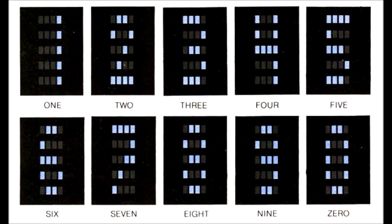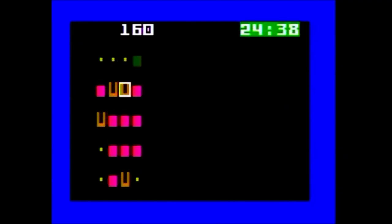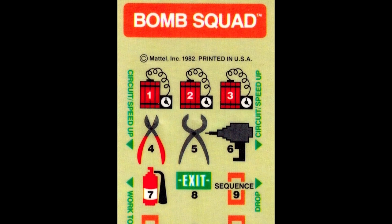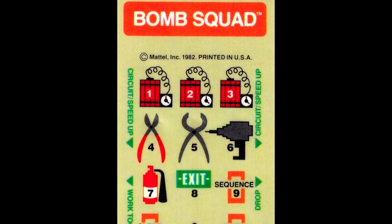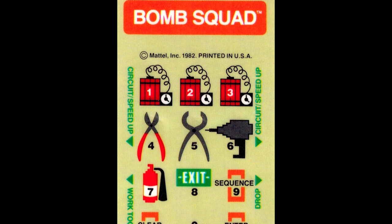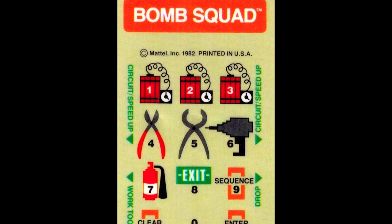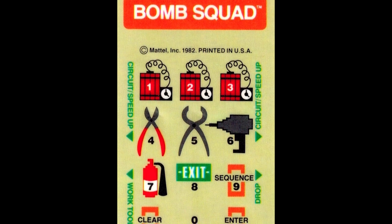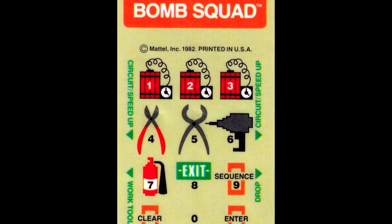The manual shows what each number looks like when displayed, although it accidentally adds a lighted rectangle that should be darkened for the number seven. Using the manual is very helpful in strategically picking circuits that can help you eliminate as many numbers as possible. The overlay is also very helpful in learning how to play. The top side buttons are used to enter a circuit to repair it, or to speed up your movement when you're in a circuit. The lower left side button is used to work with the tool you are holding, and the lower right side button is used to drop a part you are holding.